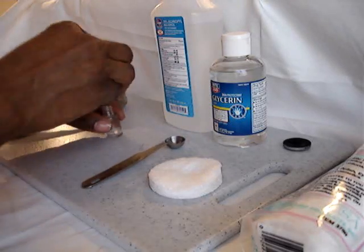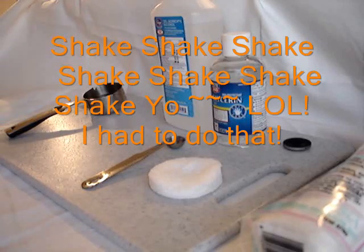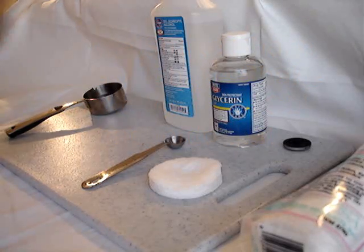Now you want to make sure that you shake it well — it has to be shaken. It lasts a long time. I've actually been doing my eyebrows with this for a month now, and you can also use it with your pigments as well as other eyeshadows to intensify the colors.